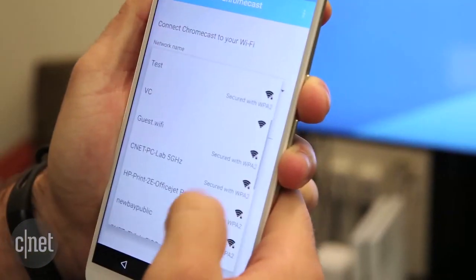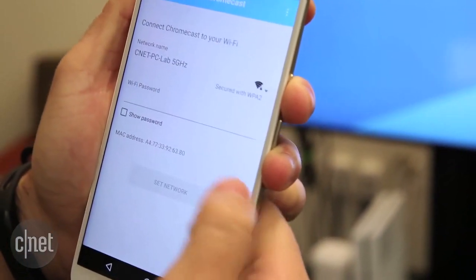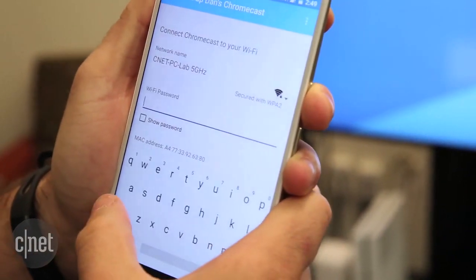Now the next part's important. You have to set up the Wi-Fi network. And because the new Chromecast supports the faster 5 gigahertz frequency, if your router supports 5 gigahertz, make sure you choose the 5 gigahertz network. Then enter the password and click Set Network.